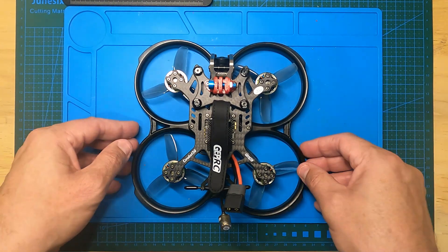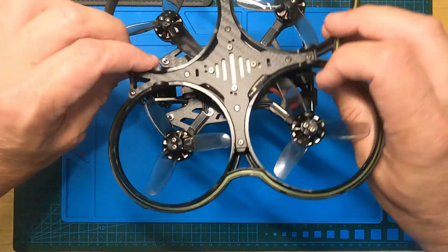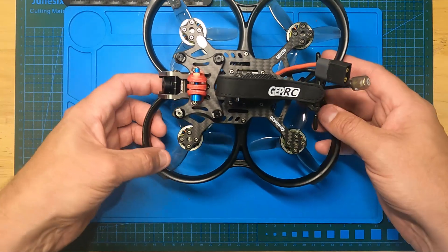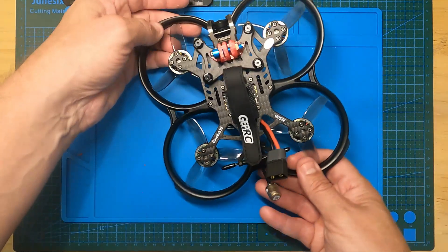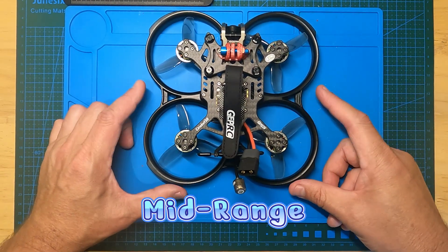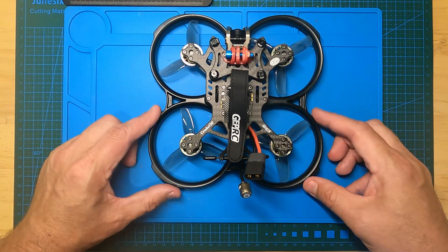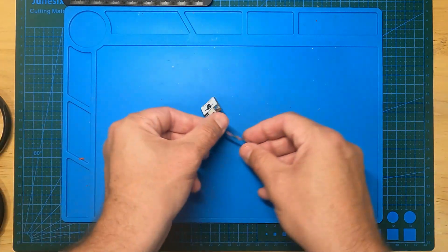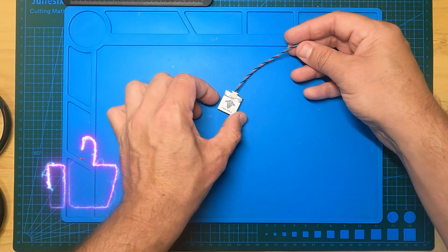Recently I bought the Cinebot 30, a great little indoor/outdoor whoop, but I find it's going to be a little bit too powerful and noisy for indoor use, so I'm going to be flying it outdoors with a mix of cruising and long range. The one thing I'm worried about is not having a GPS for GPS rescue, so I've decided to add something like this little TBS MH2 GPS — relatively inexpensive.